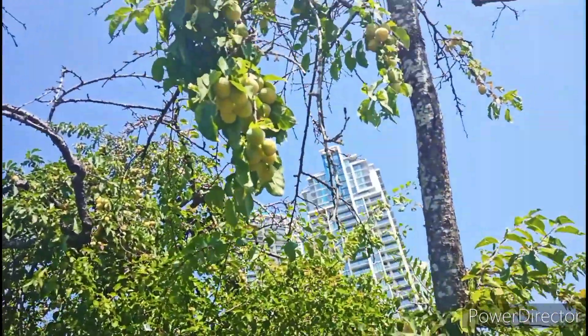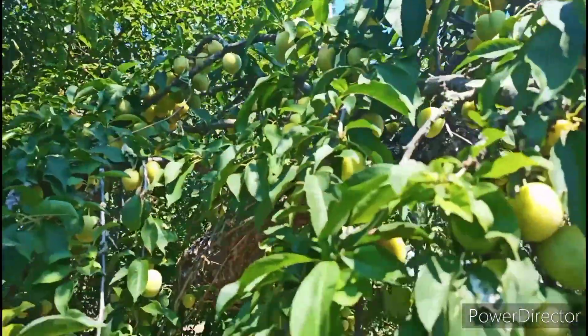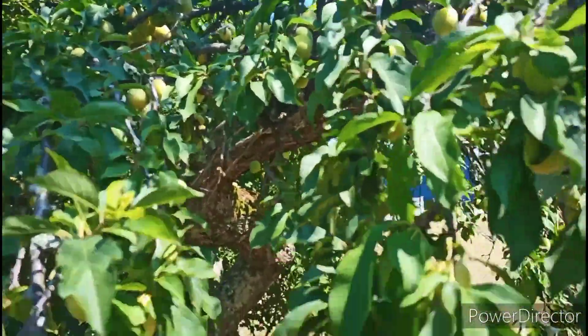It is so delicious if you have it in your garden. This is the plum fruit.